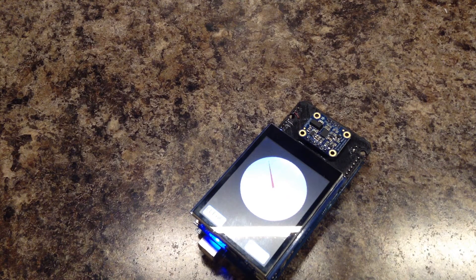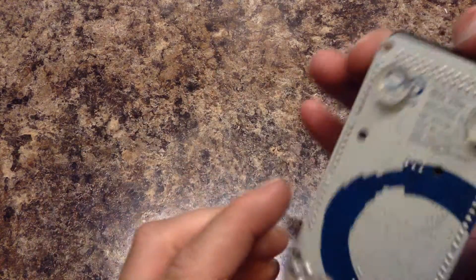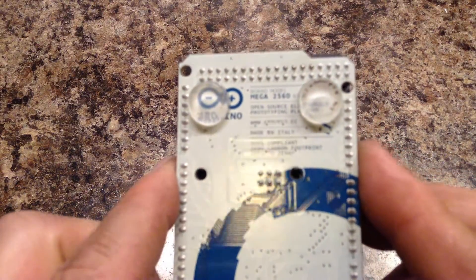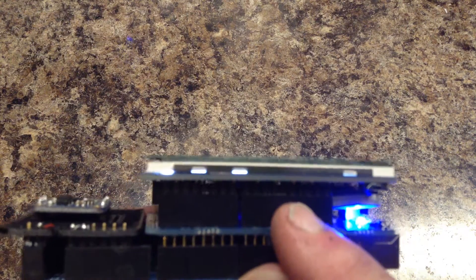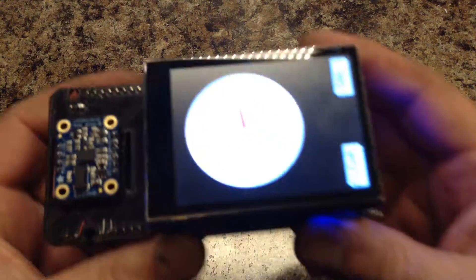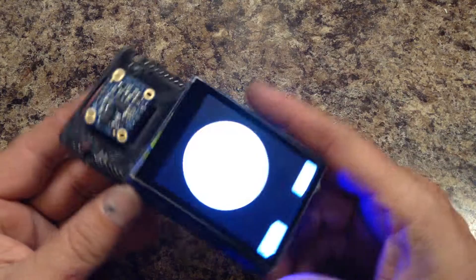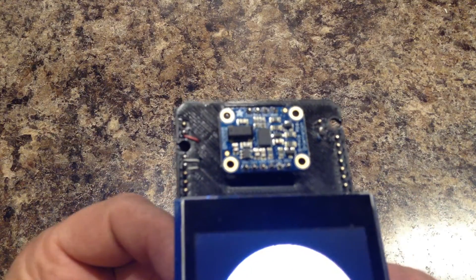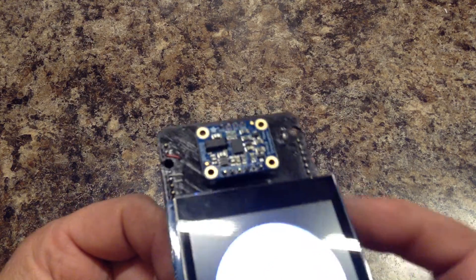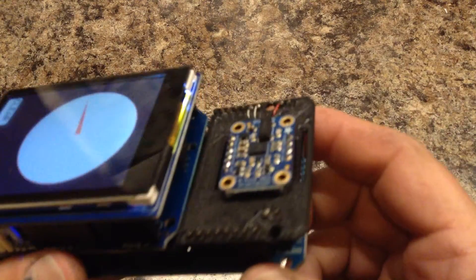It gives you accurate magnetic direction. What I'm using here for a test rig is an Arduino Mega from Adafruit. I am using an Adafruit Power Boost shield with an Adafruit battery. For display, I'm using a capacitive touch TFT shield. And of course the Adafruit breakout board for the BNO-055. I made a little mini shield — I 3D printed it and attached it to the front of this board.